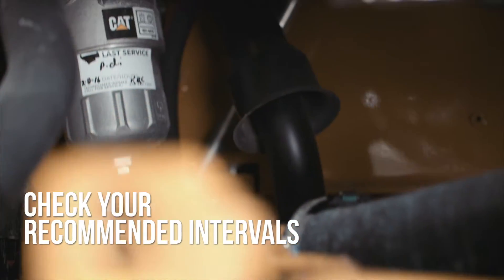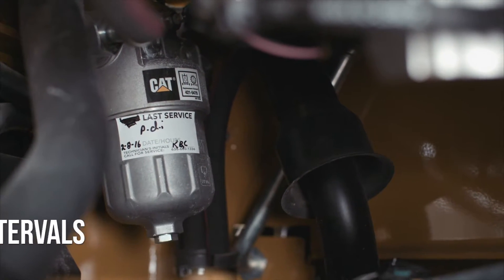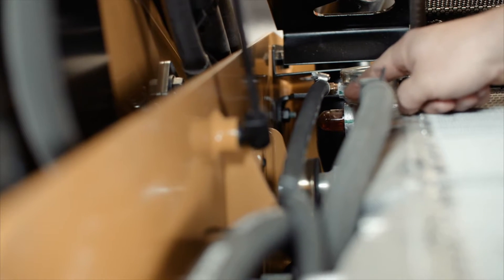Here's what the hydraulic filter looks like. Be sure to follow your machine model's recommended intervals for changing the hydraulic filter. Here's the sight glass for checking coolant levels.